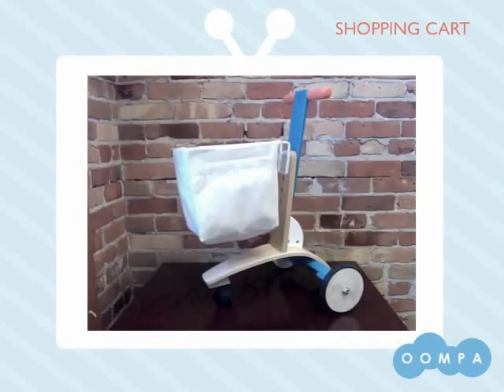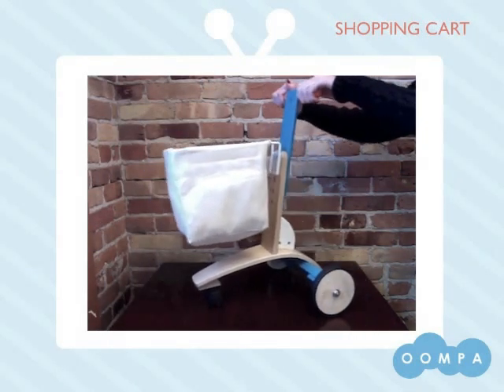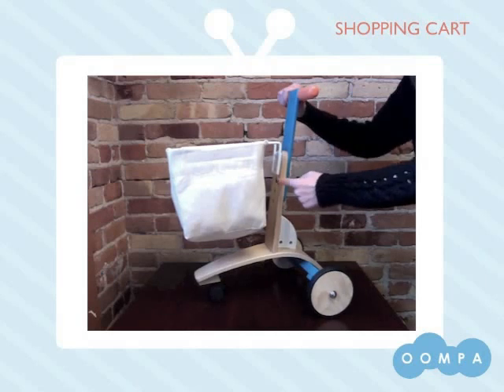This cart promotes gross motor skills and imaginative play. Let's take a closer look at this stylish shopping cart. The handles are easy to grab onto for little ones and their height is adjustable at these screw heights.